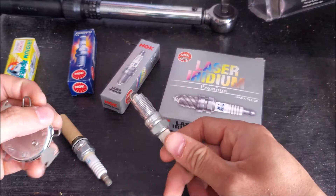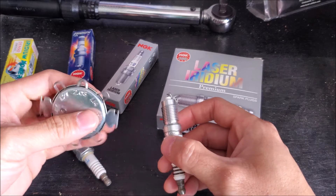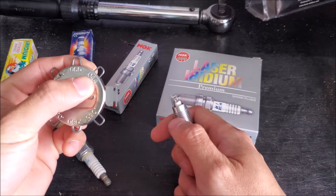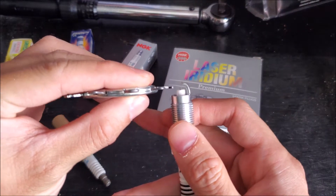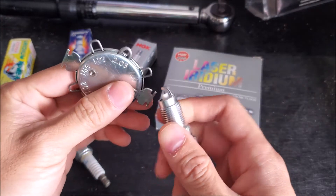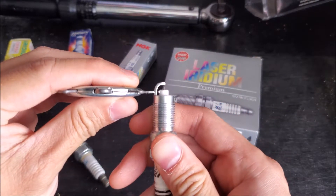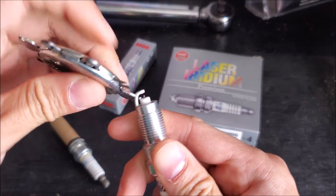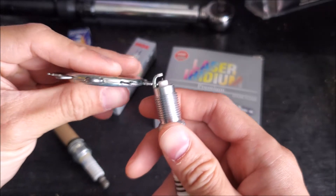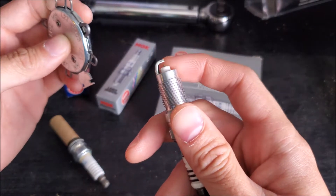I'm not saying you have to gap your spark plugs typically, but we want to make sure that nothing got damaged in shipping and the manufacturing process was done correctly. NGK actually recommends this. So you figure out what the spark plug gap is — whatever the factory recommends — and then check it to make sure it passes through. If we need to alter it, we can use the tool here to either open up the gap or close the gap. Be careful where you're placing the tool because you can see the ceramic on there; if you're not careful, when adjusting the gap you can damage part of the spark plug.